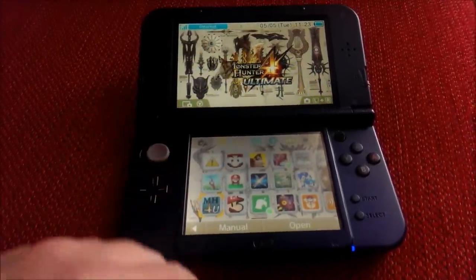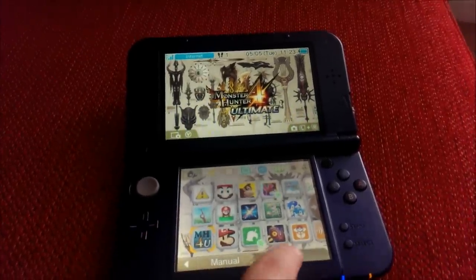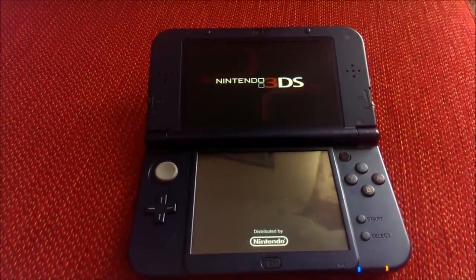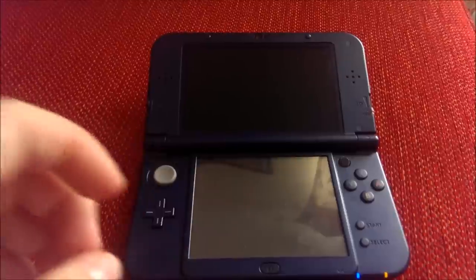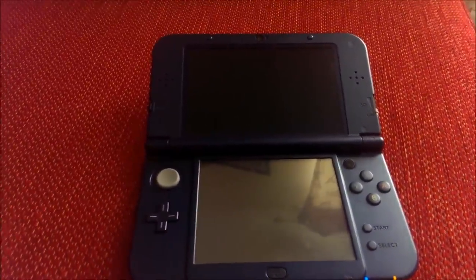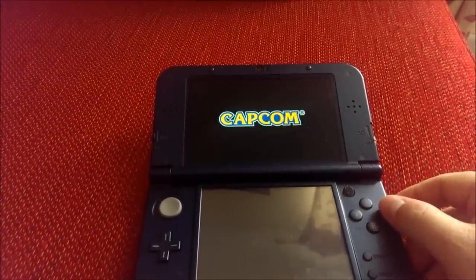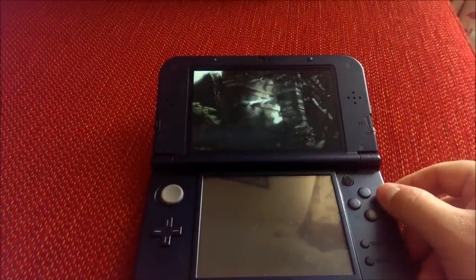We'll go down to Monster Hunter — okay, we'll load it up. Off it goes, almost there. Circle Pad Pro has been activated, as you can see. Let's go through all the usual rigmarole.